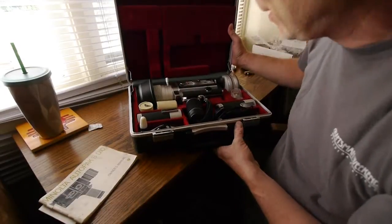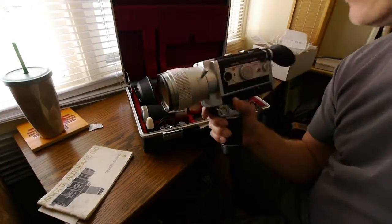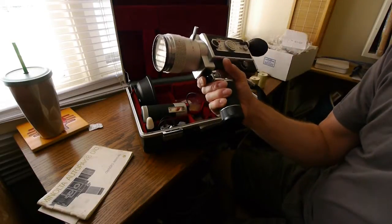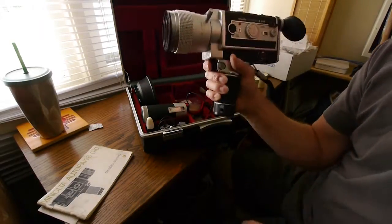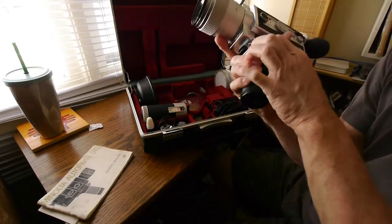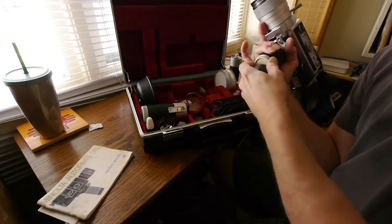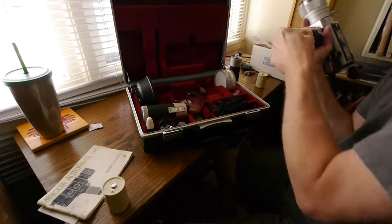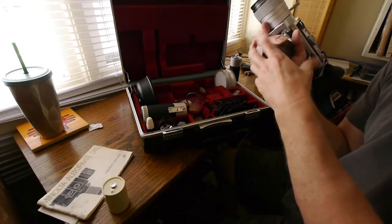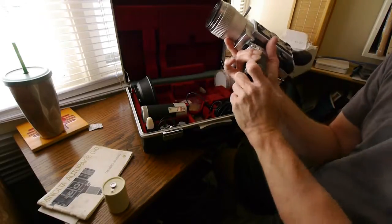So here's everything right there. You have three battery packs — they go down in here. I've got one battery pack here, and two battery packs.